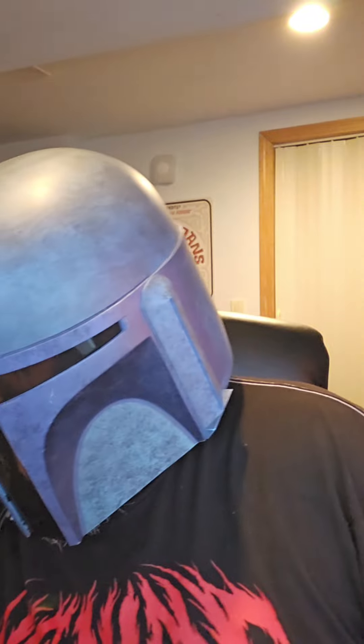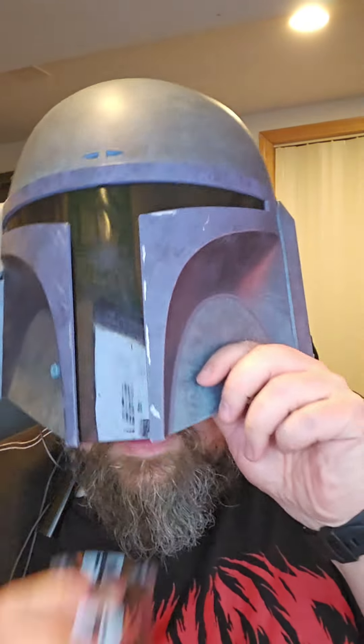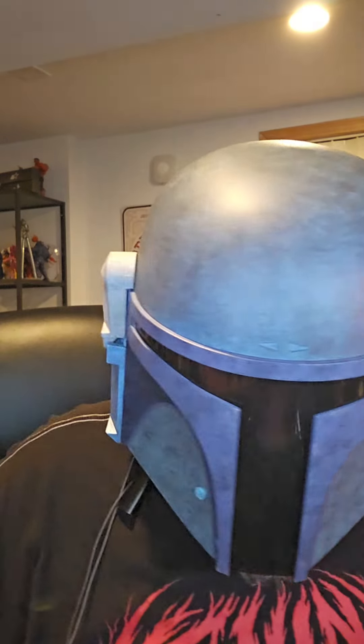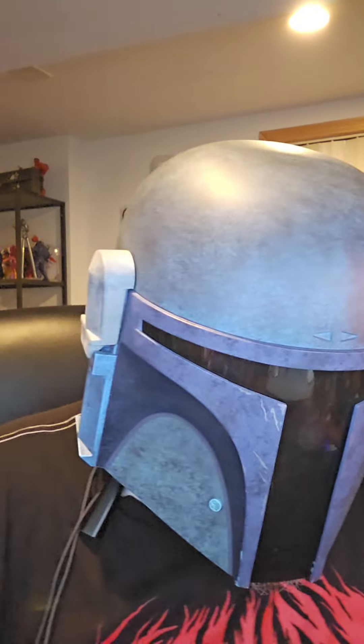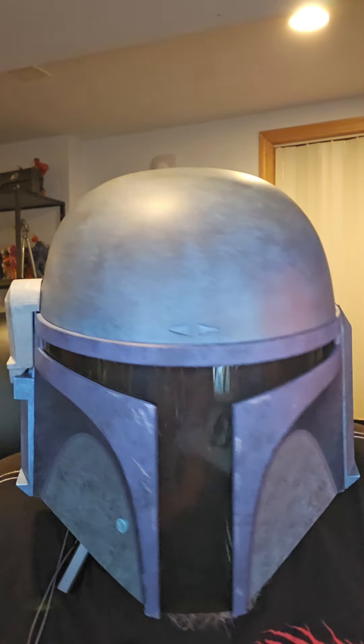Here we are after the tail end of this 12-ounce. It's a really, really, really good Bock. Reminds me of Shiner Bock, and I believe it's from the same area.